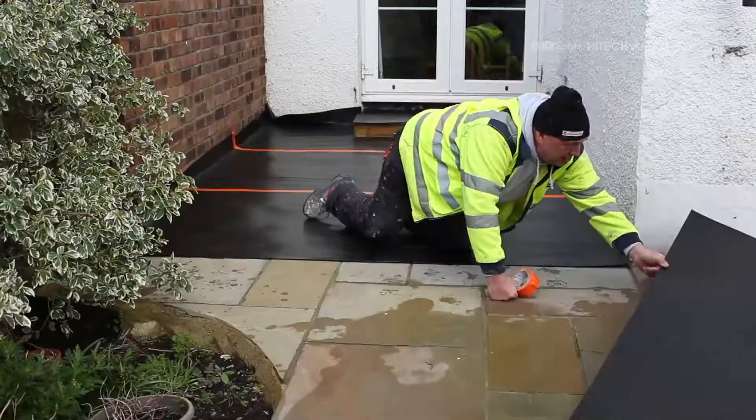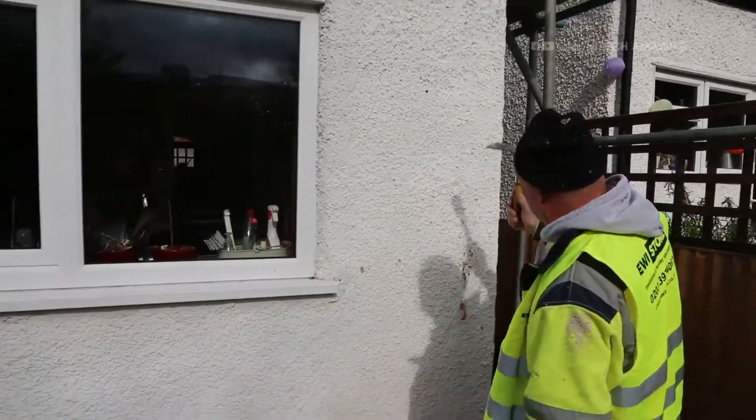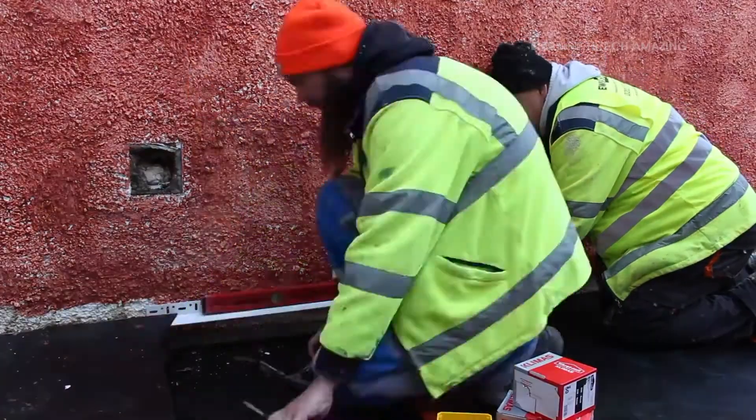Đây là quy trình lắp đặt hệ thống cách nhiệt từ ngoài. Điều đầu tiên cần làm là bảo vệ sàn nhà và các khe hở khác. Ở đây bạn có thể thấy các tấm thảm được trải ra để bảo vệ.